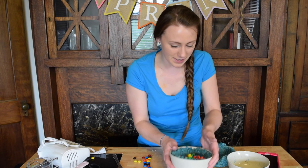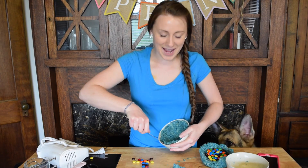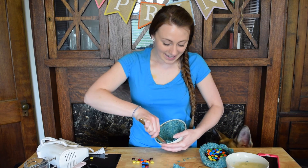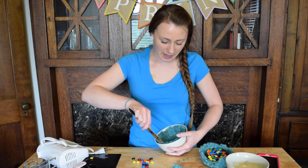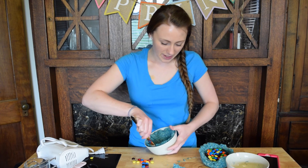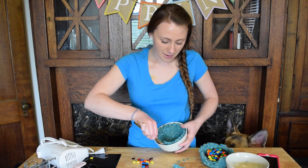So what I'm going to do is transfer these M&Ms into this bag. This is way harder than I thought it was going to be. I seriously don't know how in the recipe they got these to stick together — mine totally did not stick together, but you know, not perfect.